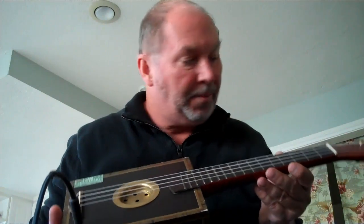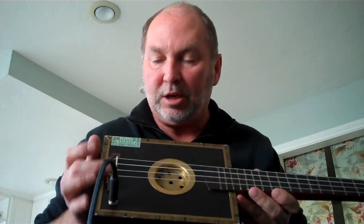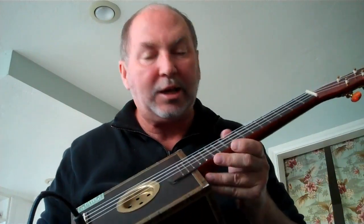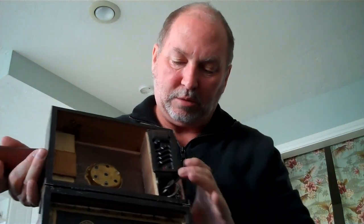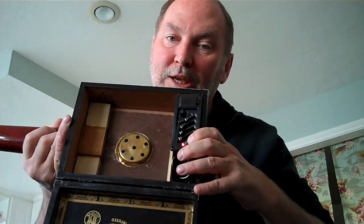This is the little cigar box ukulele that I built. I built pretty much everything on it except for the tuners and the bridge — those were delicate pieces — but I did build the neck, the fretboard, and all the frets. The cigar box comes from a box of cigars. I did install a little preamp with a graphic equalizer in it, and that allows me to amplify the device.